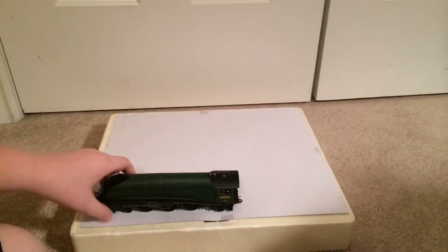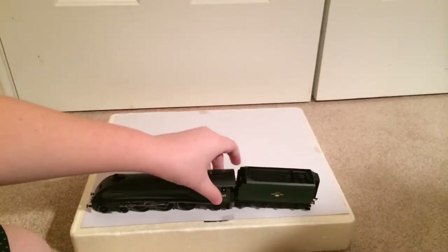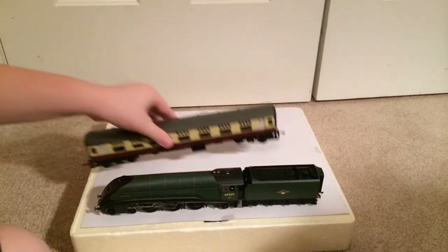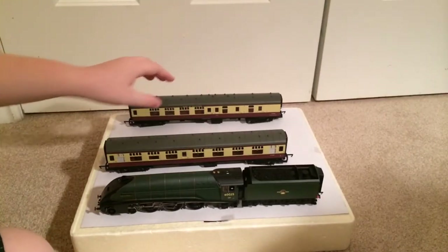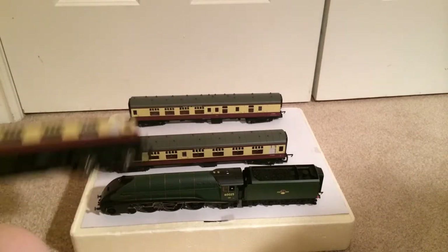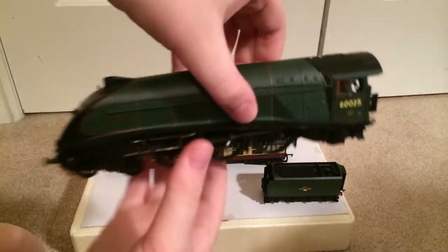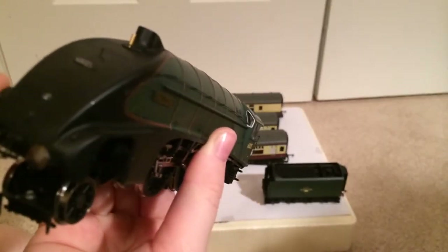And it cost me about 120 pounds — well, 110 after the catastrophe with it breaking during shipping. Another thing I didn't mention: the buffer beam fell off during shipping and I had to glue it back on. Now you can't tell.